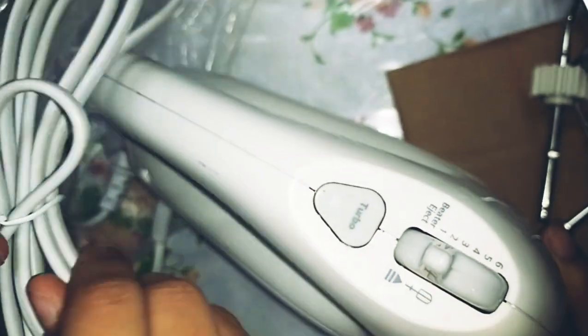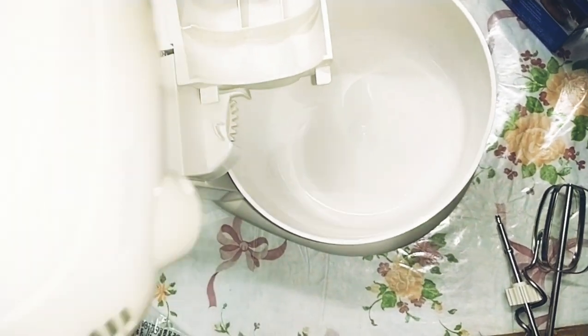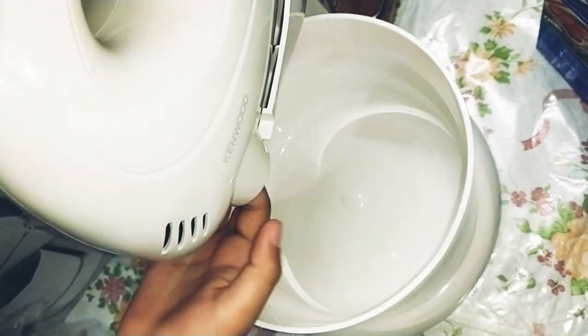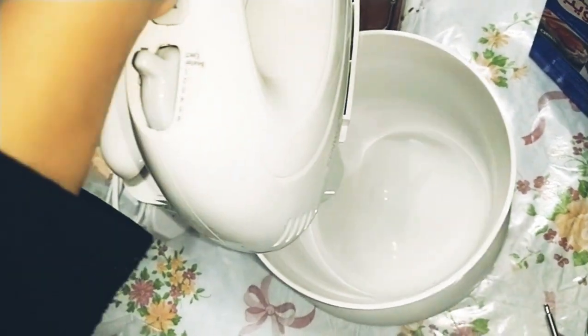Let's just open it. So close — and we can put it like this, so it will mix from here. Everything — the whipping cream, or anything, the egg whites.